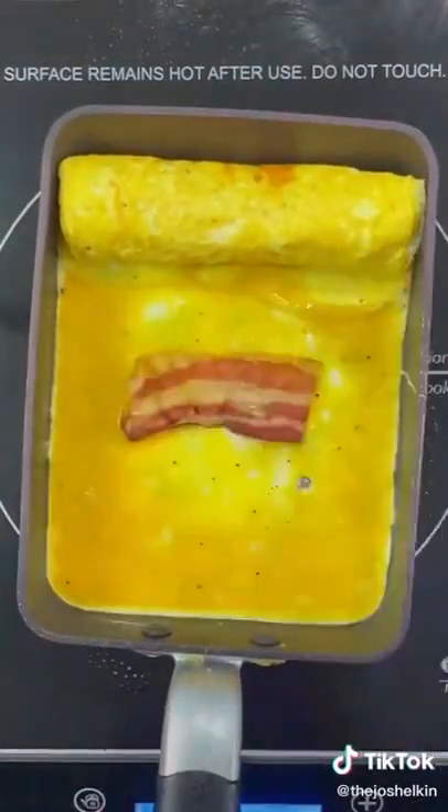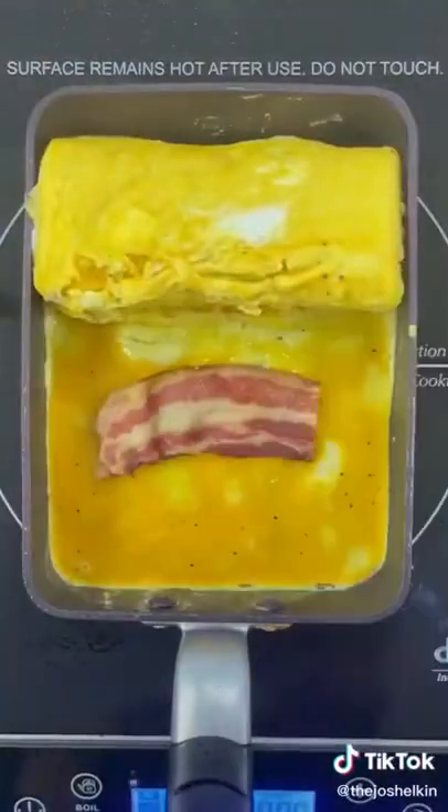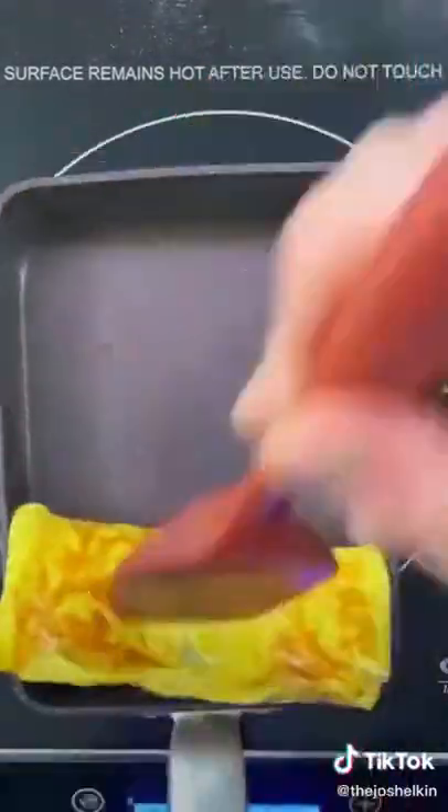Add some more egg and wait until it cooks a bit, then place down a piece of bacon. Repeat this process a few more times. The size of the pan will determine how many layers you're going to get. Cook the egg for an additional 30 seconds to a minute to seal the egg and then slice it into four pieces.